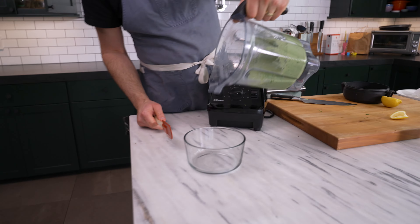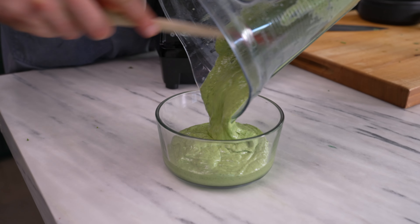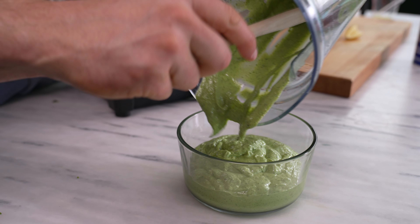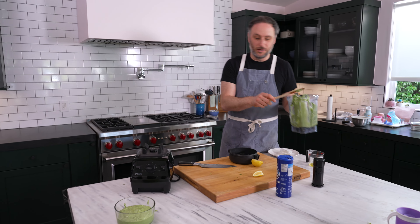And look at that — a beautiful bright green pesto. The nice thing now is I'm not blending anything else into it, so if I want to add more salt, more olive oil, I can just stir it in and flavor it. And it doesn't have that muddy, dark green look of a lot of pesto.